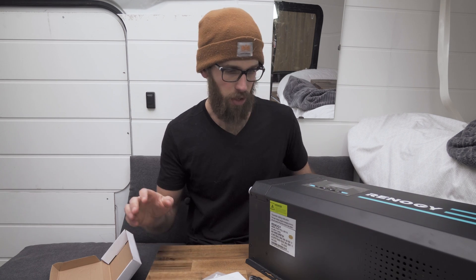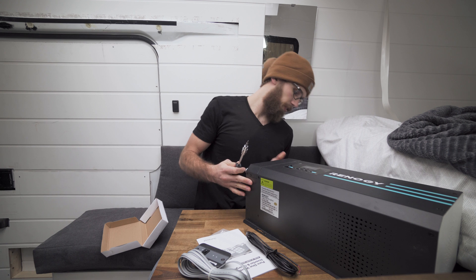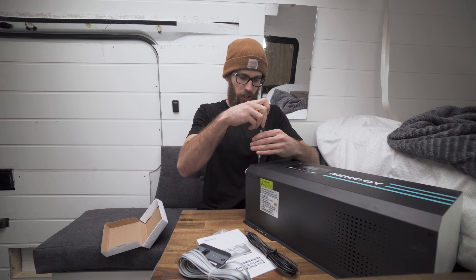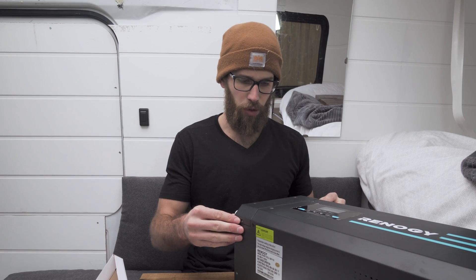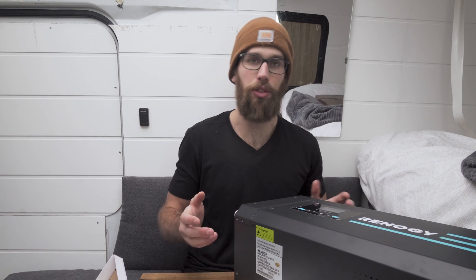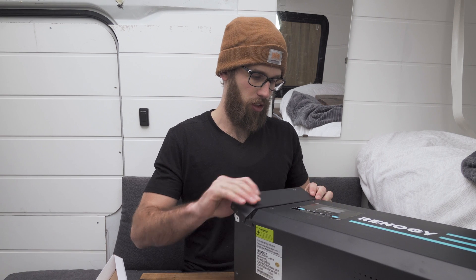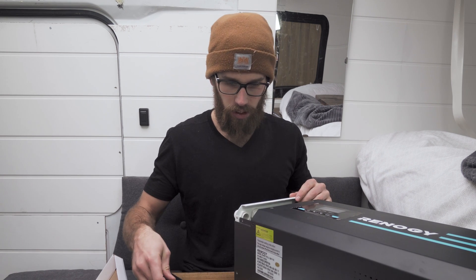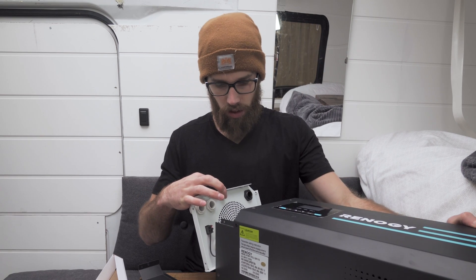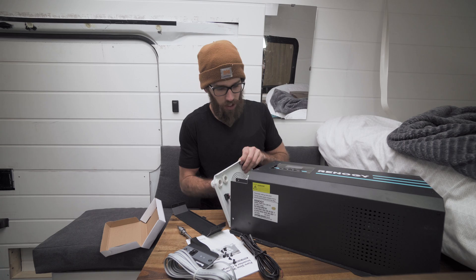I'll probably be installing the remote switch somewhere under the seat. I'm going to go ahead and take off the screws that hold on the front cover so I can get to the connections. There are actually about 10 screws to unscrew to get these covers off. This top piece just slides out, and then this whole front piece slides out too — let me give you guys a point of view shot.